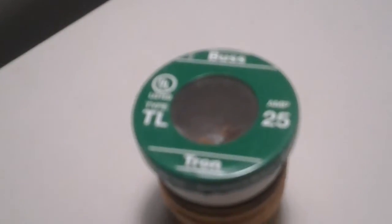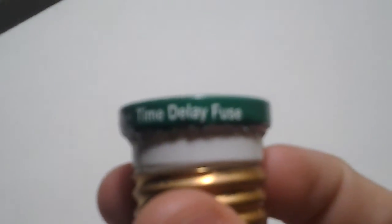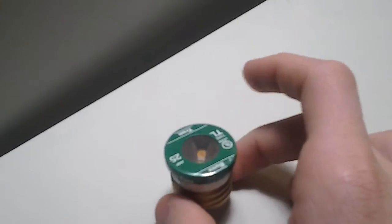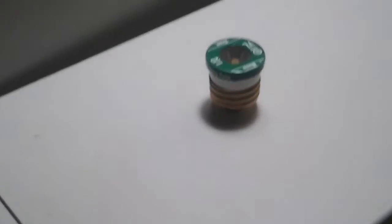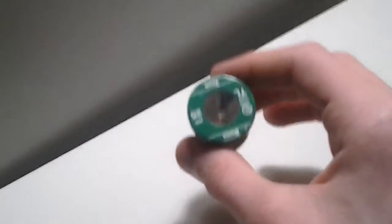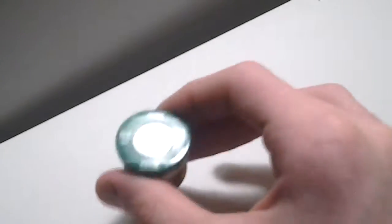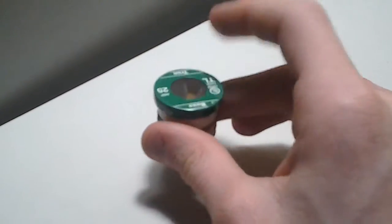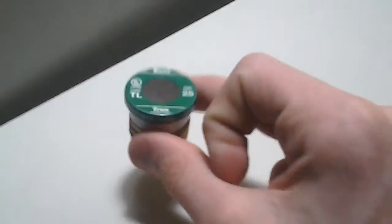This fuse is UL listed and it's a type TL. If you look on the side of the fuse, it says "time delay fuse" right there. What time delay means is: if there was a small voltage spike — maybe about 125 volts — the fuse would be able to withstand that amount of current without blowing for a certain amount of time. Sometimes you have voltage spikes during normal operation, and fuses that are not time delay would blow unnecessarily — so the time delay feature can save the fuse.